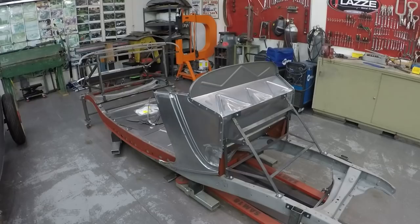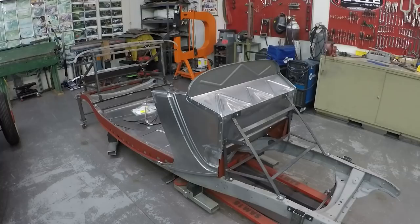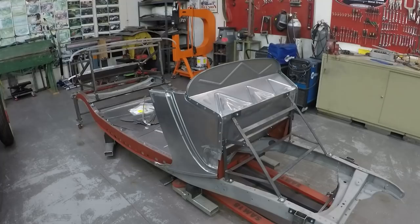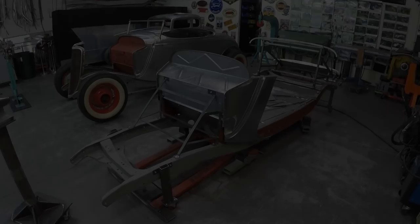Here you can see the cowl piece on the right side, and I made the firewall. Those pieces came out really nice — they are a little different compared to the four-door cowl or the coupe cowls. It's many hours in those pieces, but they came out really nice. I'm really happy with them. The guys did a good job in the class.